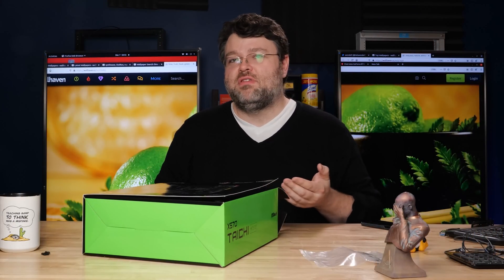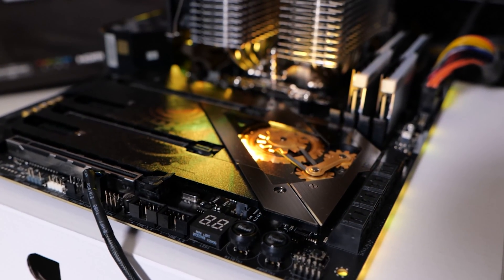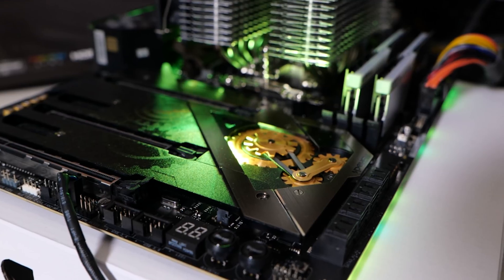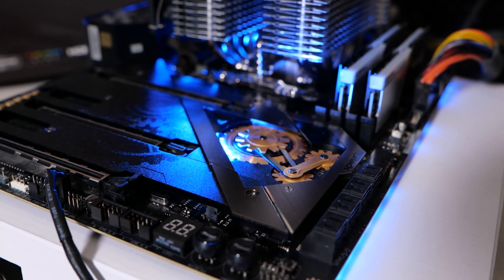I'm working on the X570 version of this board. If you're interested in a lower cost, slightly simpler motherboard layout, there is also a B550 motherboard version with the same Razer integration and Razer Synapse. So check that out if you want a slightly different take on the Razer integration.